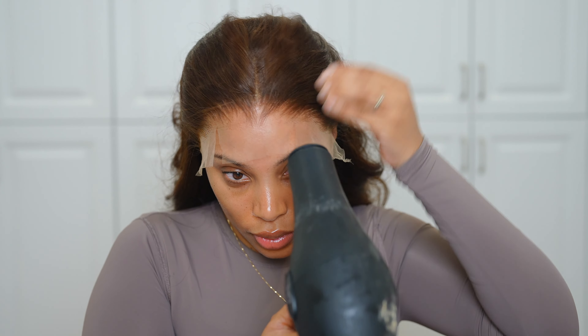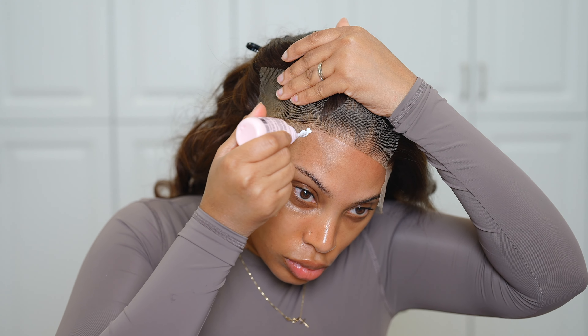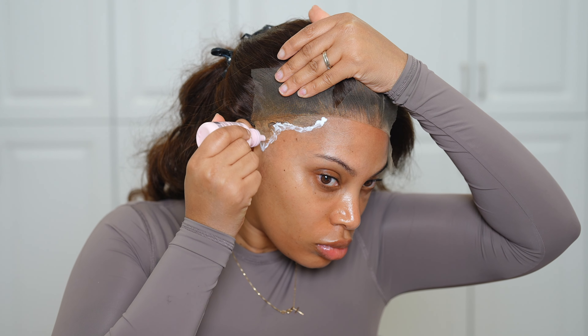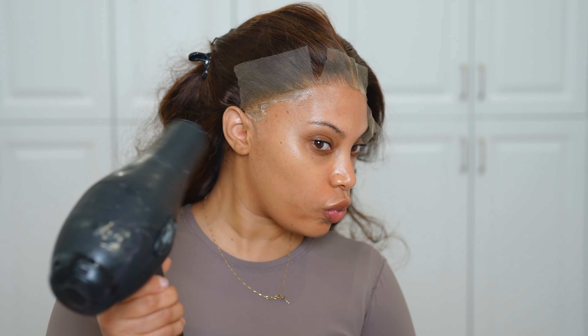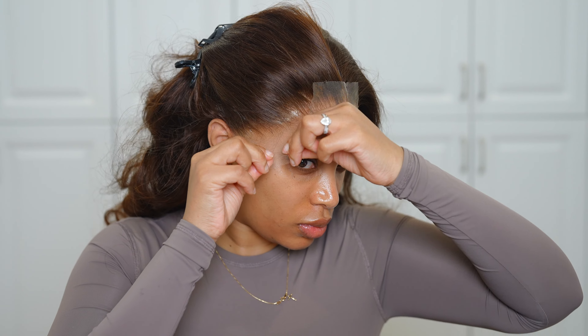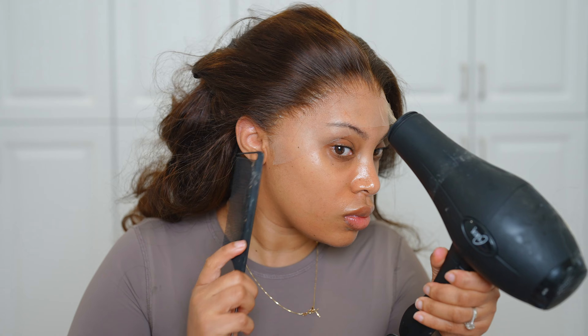Now that the glue is dry, I'm going to pull that lace down — it's already looking good and I haven't even cut the lace off yet. I'm going in with the blow dryer on the cool setting. I'm also applying lace glue to the sides as well, two layers, and waiting for it to dry clear before pulling down that lace and melting it in.